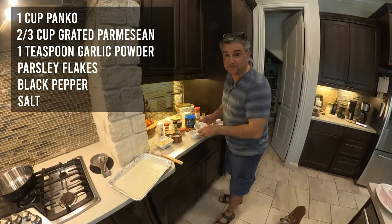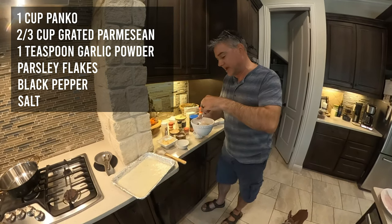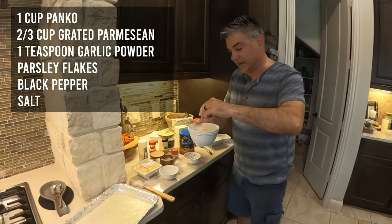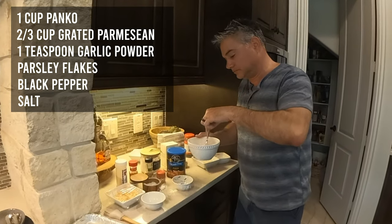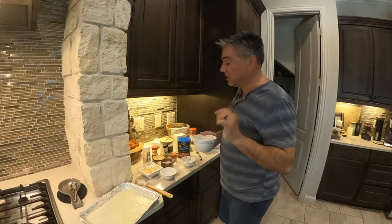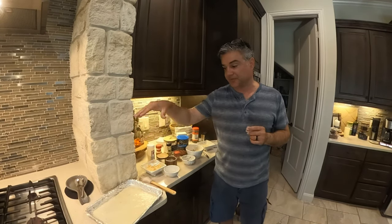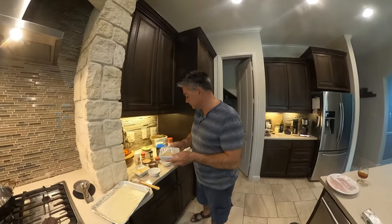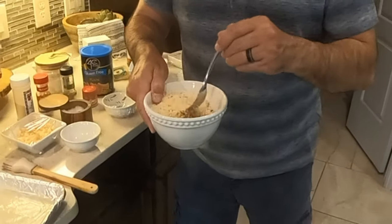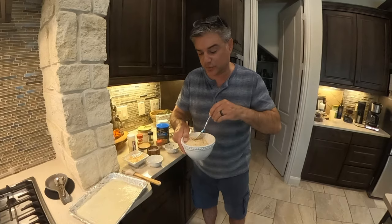I tasted it and it had zero garlic flavor, so I'm adding the one teaspoon of garlic now, plus a third pinch of salt. The reason I didn't want it too salty is because the parmesan cheese has a lot of salt in it and will add saltiness. Salt is the key ingredient in everything you cook — always taste it. After tasting with the parmesan mixed in, it's perfect.